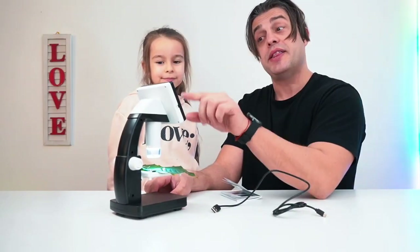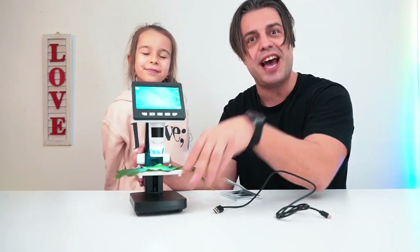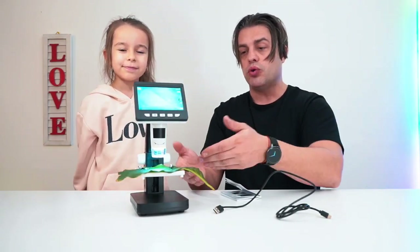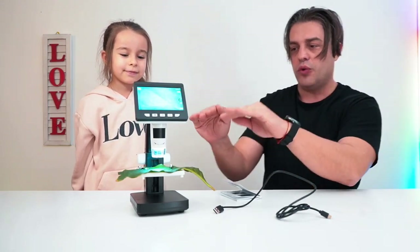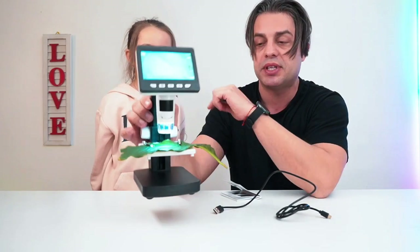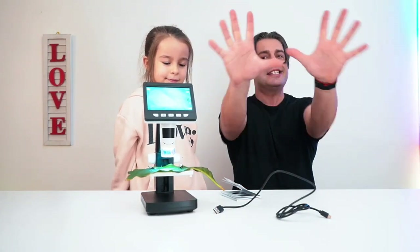Through this LCD display we can see that leaf absolutely close. Of course you can adjust the focus and the height of the table. The microscope table also comes with clips in order to hold what you are monitoring.